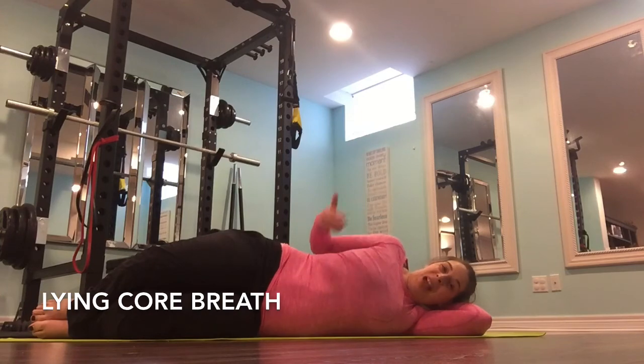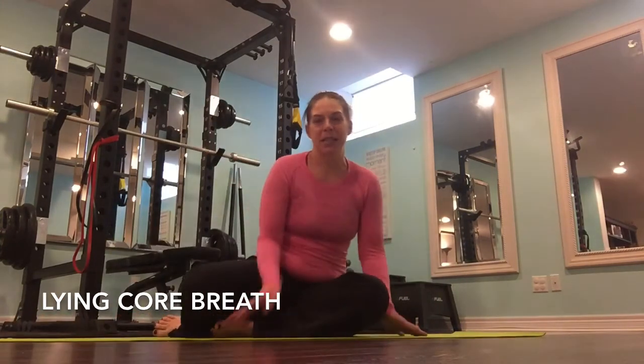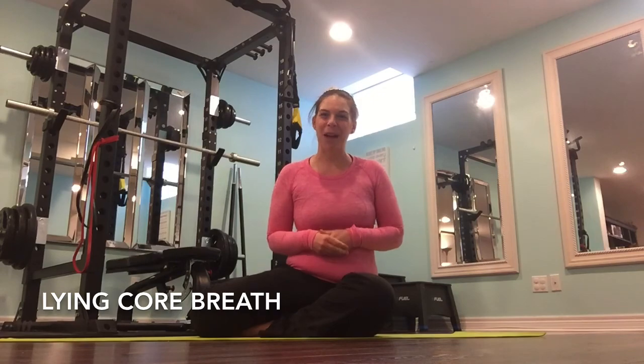So there you go. That's how you do a core breath in the sideline position. Now, I suggest if you're having some trouble doing it in the seated position, or if you're not exactly sure what your pelvic floor is doing, practice in the laying position first. Alright, so there you are — good luck with that and let me know how it goes.